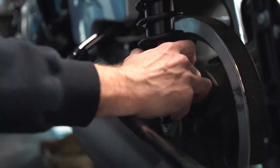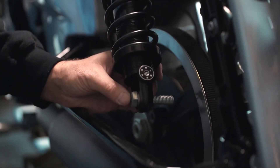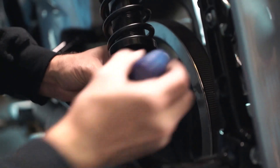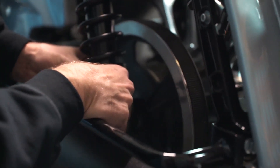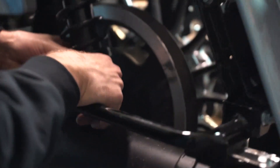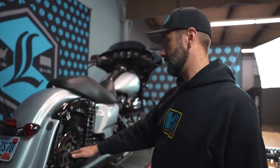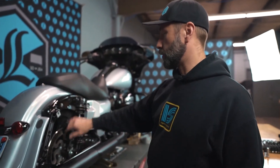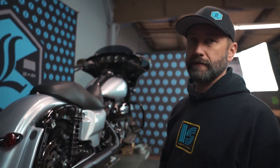This allows us to match up the lower shock mounts and the bolts so we can finish the install. One thing to note: don't be surprised to see some inconsistencies in the lengths between your upper and lower mounting points. This is due to manufacturing tolerances between the swing arm and the subframe, and you may see anywhere from a sixteenth to an eighth of an inch difference from left to right.